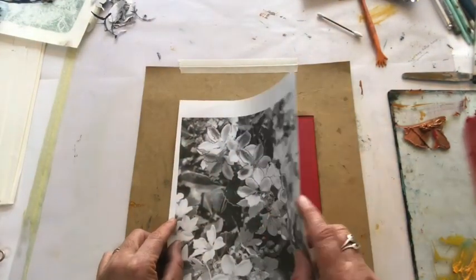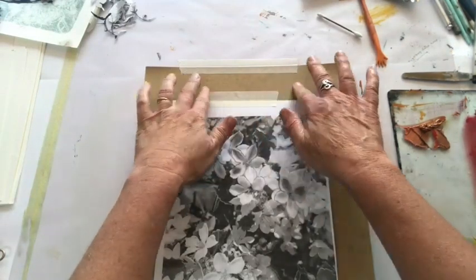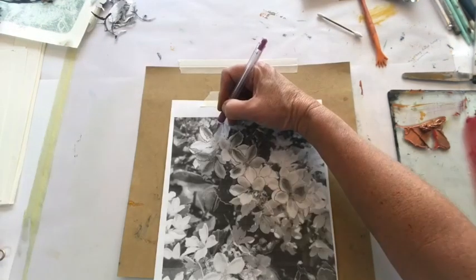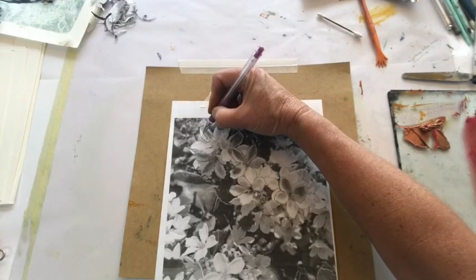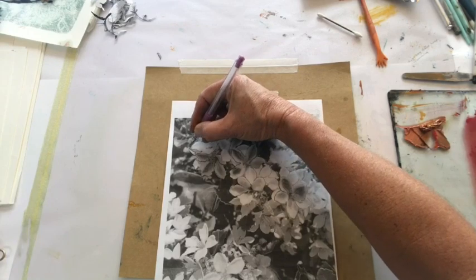I'm working with a photograph that I've converted to black and white and printed out on computer paper, just to get a structure or a skeleton of where I'm going to work. I'm tracing through the paper and it will lift the paint on the actual plate.